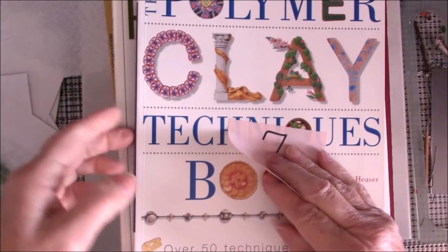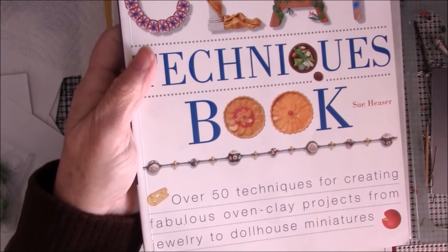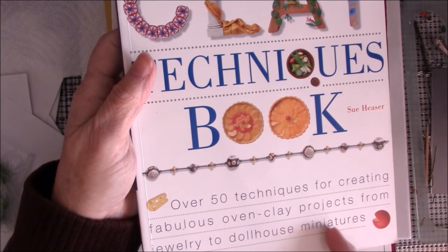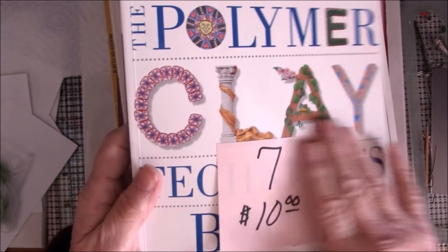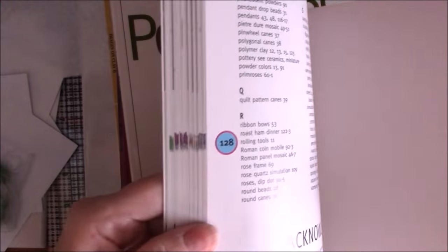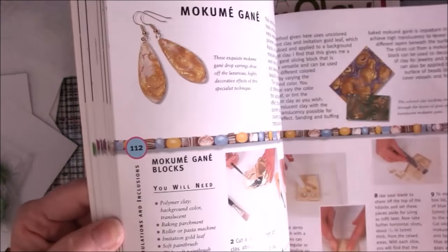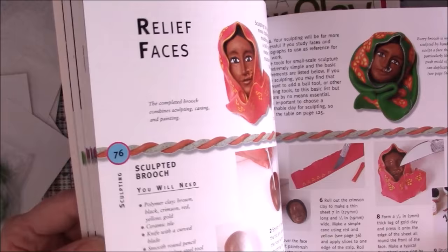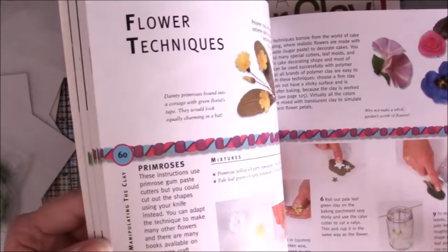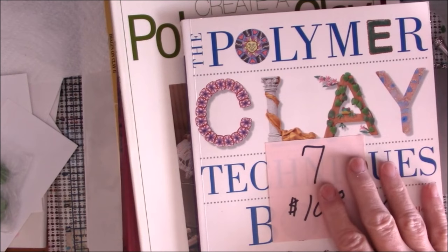Book number seven is The Polymer Clay Techniques Book by Sue Heaser. It says over 50 techniques for creating fabulous oven-bake clay projects from jewelry to dollhouse miniatures. She's got miniature food, all kinds of miniatures, jewelry, faux stones of different types, metallic powders, stamping, using armatures, making face canes — just different effects. This is an excellent book and it sells for $10.